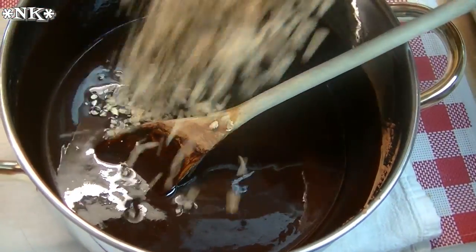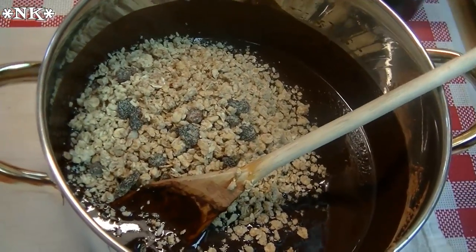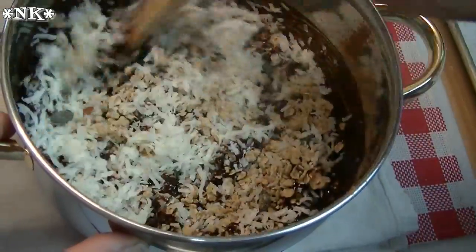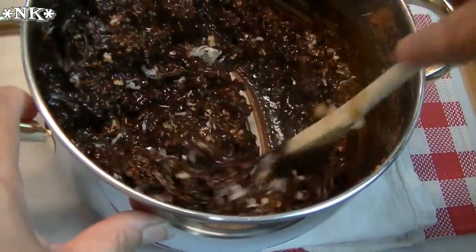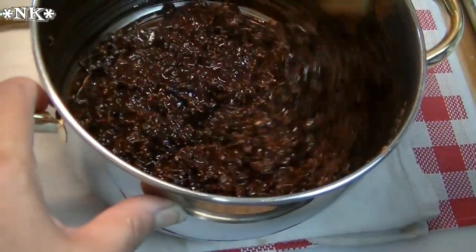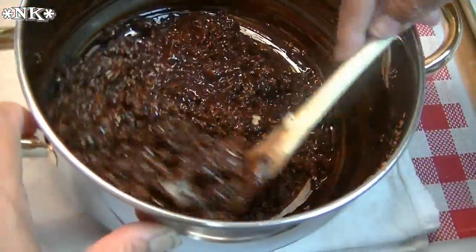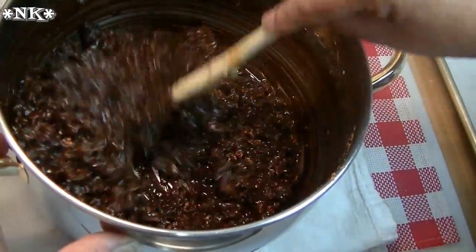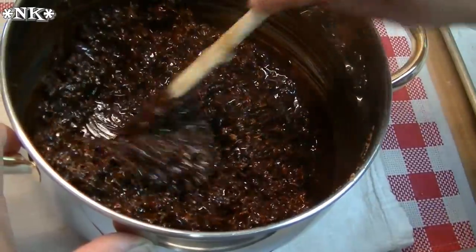Now I'm going to add two cups of granola and one cup of flaked coconut, which is optional, and give this a good stir. My granola has raisins, oats, and all those good things — so choose your favorite granola. Now it looks a little soupy, so I'm going to let this sit for about ten minutes, then scoop it out onto a parchment-lined sheet and put it in the freezer.